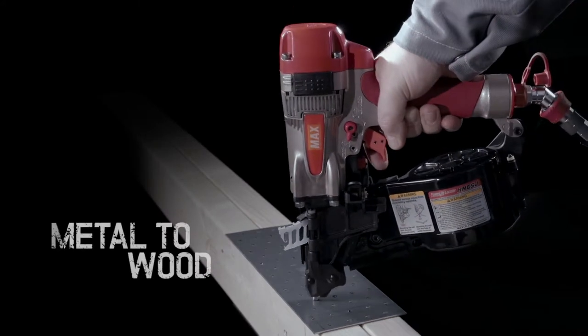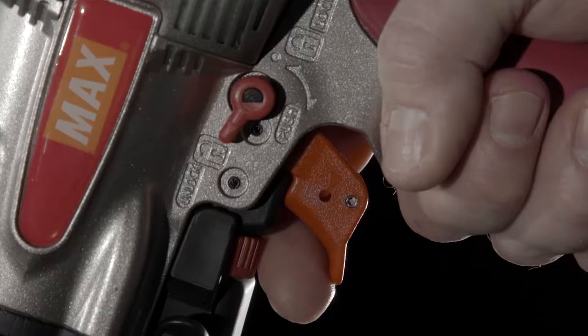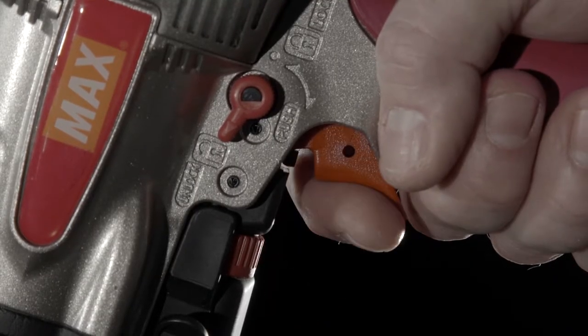Simple to operate, its compact body weighing a mere 2kg, the HN65J drives nails quickly, cleanly and accurately every time.